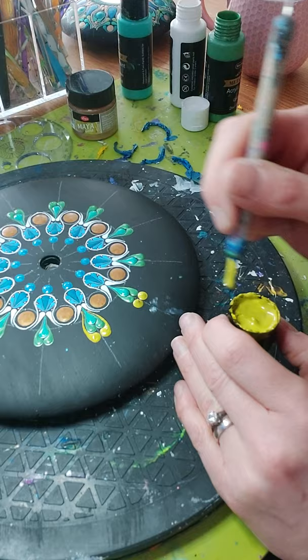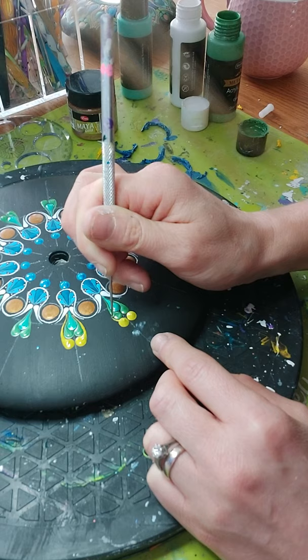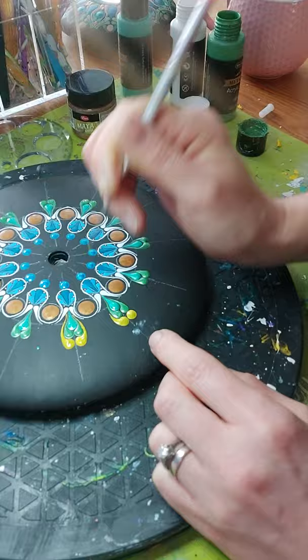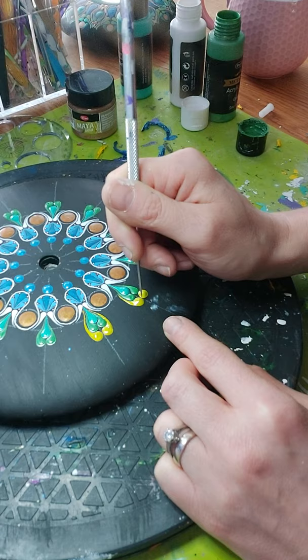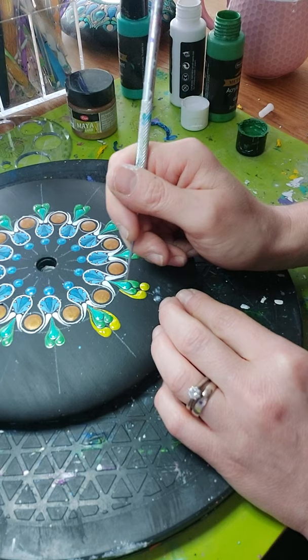Once again, use your tool to just sort of create a following line, working out where this swish is going to go, and then make it follow that pattern. Cocktail sticks work as well — I was fine with the cocktail sticks, but eventually they will become really soft at the ends.